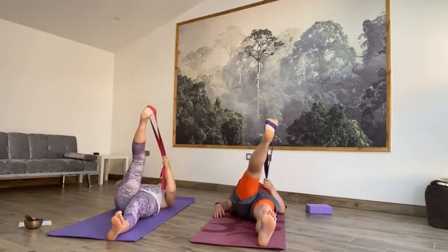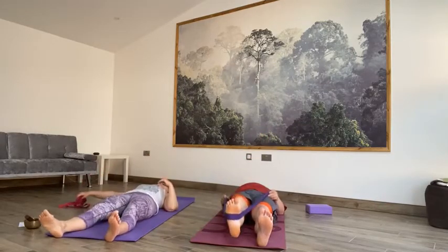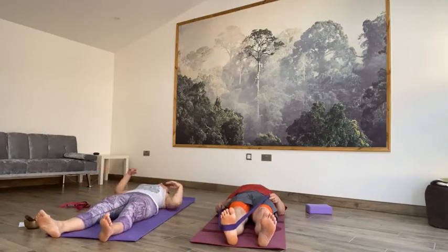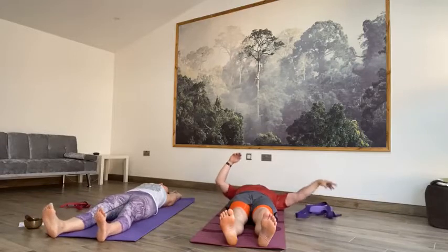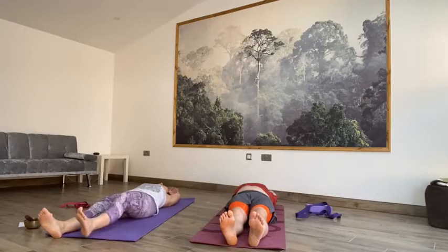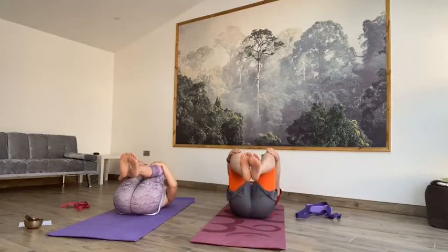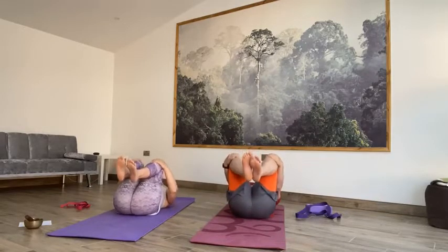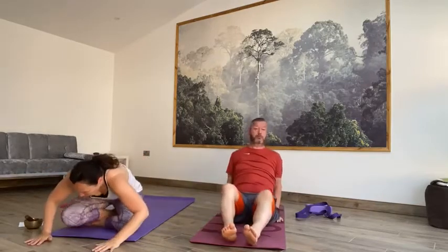On the next inhale, come back to centre. Let go of the straps. Stretch that left leg along the floor. Close your eyes for a moment. If you want to, take your arms overhead for a little stretch. Nice and long through the body, and then as you exhale, take the knees into the chest — a little hug, squeeze the knees in. Hands behind the knees, a little rock up to seated, and then we're going to roll straight over onto all fours.